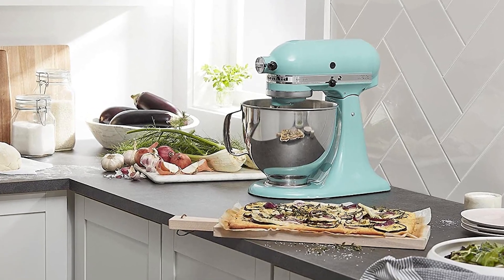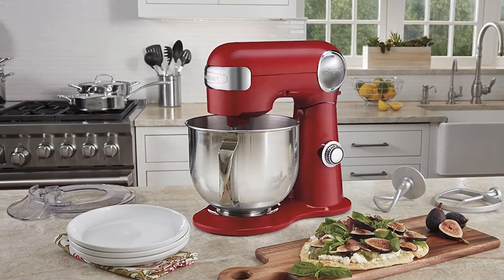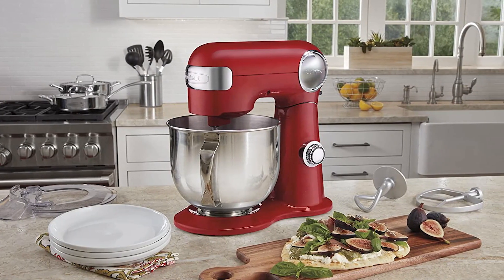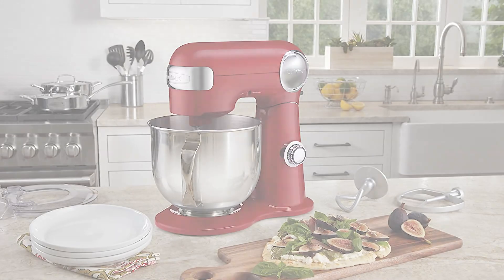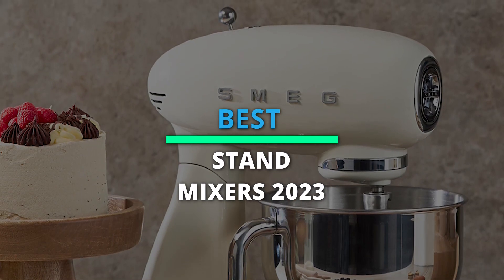What's up folks? Welcome back to our channel. Today we will discuss the best-selling stand mixers according to their budget, performance, and much more. Take a moment to check out the description below for more details. Therefore, without further ado, let's begin.